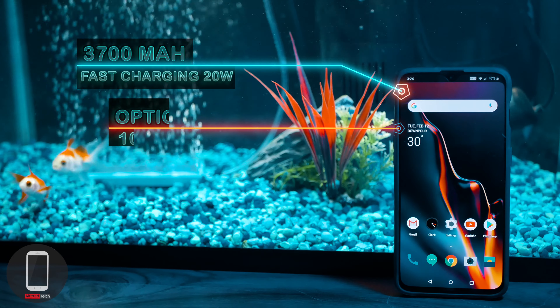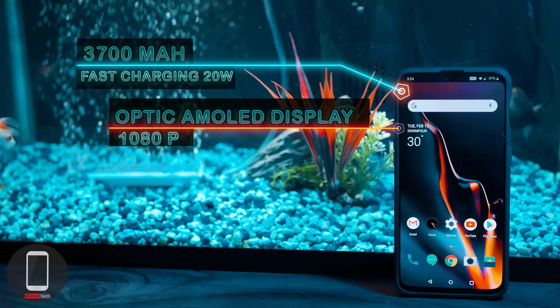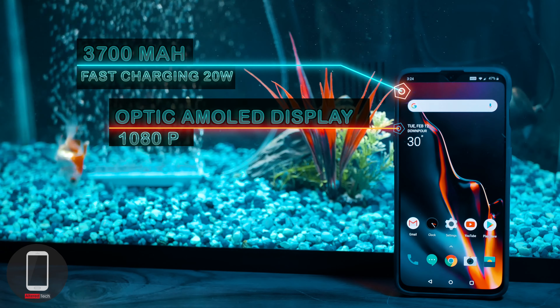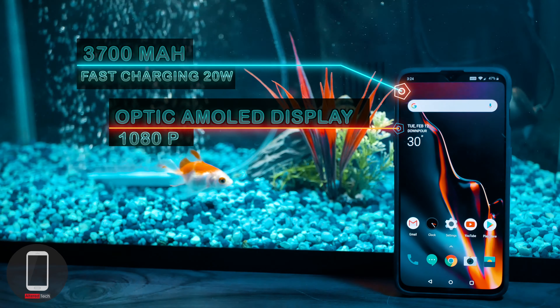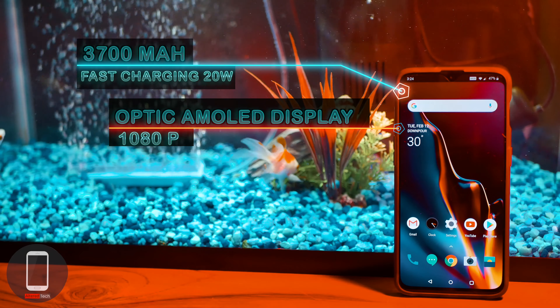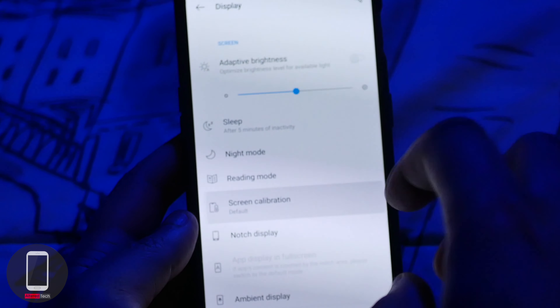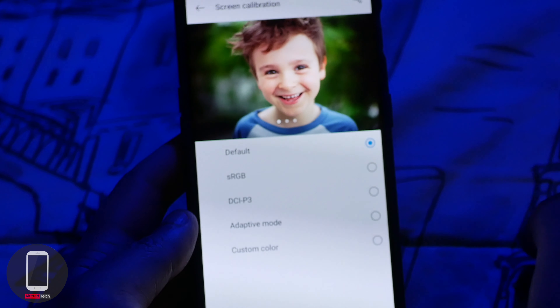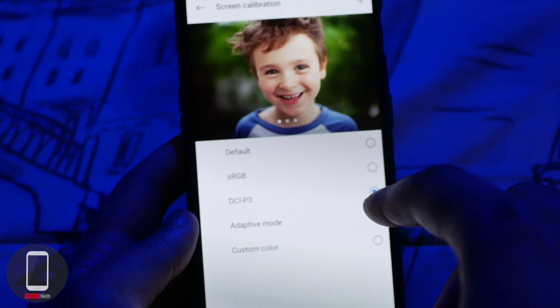You have an Optic AMOLED display at 1080 by 2340 with a ratio of 19 by 9 and a pixel density of 402. The Optic AMOLED display has more vivid colors, it's more true to life, and it also has deep blacks and bright whites. If you're picky about calibration, OnePlus gives you five settings to choose from, including a custom setting so you can adjust the color temperature to your own liking.